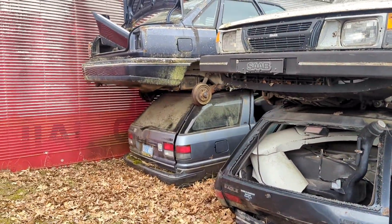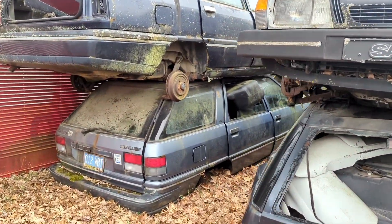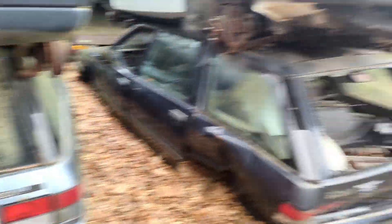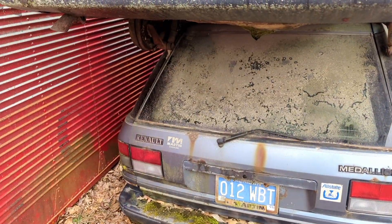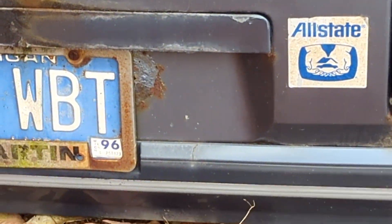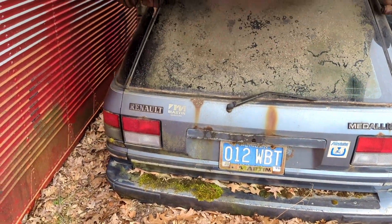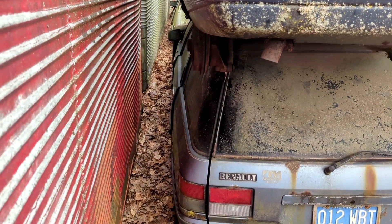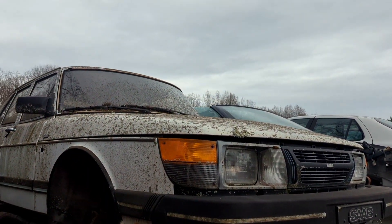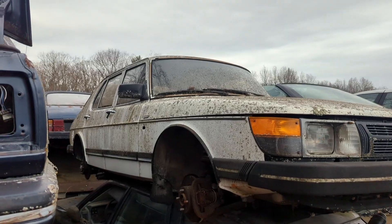Eagle Medallion wagons — pretty sick. I wonder if those came in four-wheel drive too or not. It's a Renault Medallion, Eagle Medallion, Renault Medallion — I don't know. She's been off the road since '96 though, it's wild. It's been a long time she's been sitting. Cool looking too — I love these lenses on these, it's very iconic.